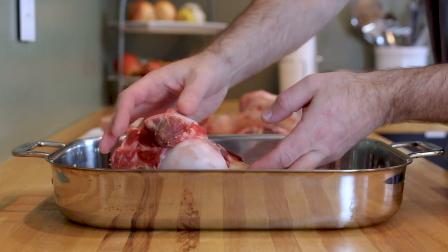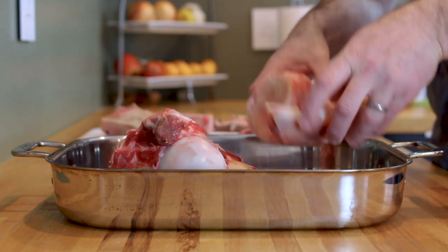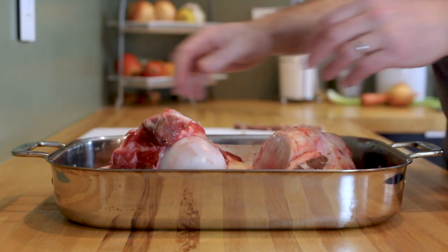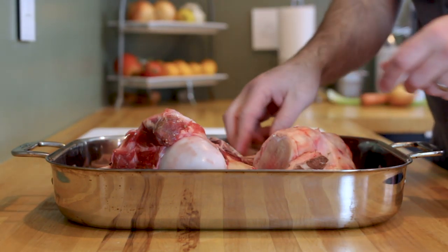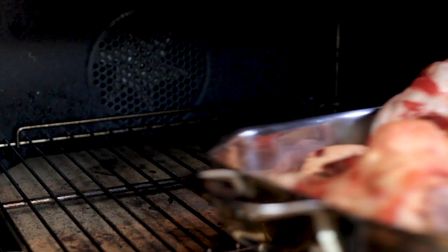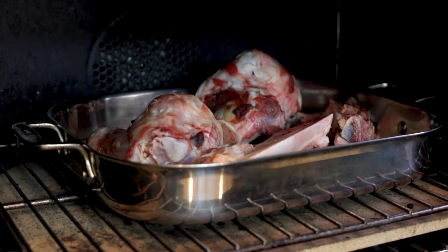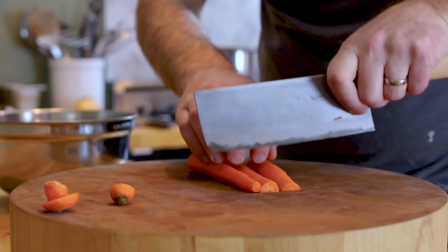The first step is to place your bones in a roasting pan. If you can't source veal bones, just pick up some beef or chicken bones and use this video as a guide on how to prepare them. In the end you'll have a nice rich brown stock to use at your disposal. Place your bones in a preheated 375 degree oven and roast them until evenly browned.